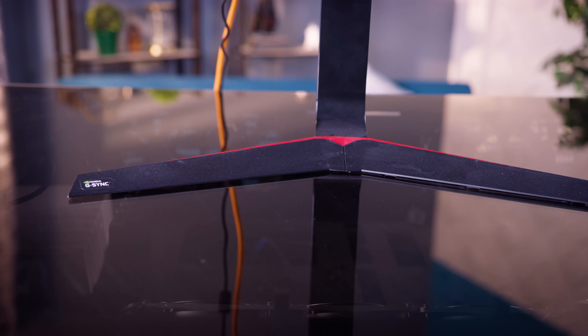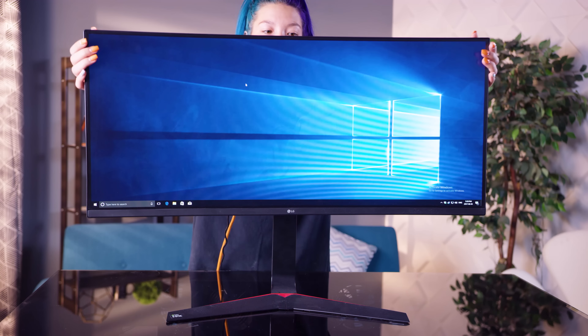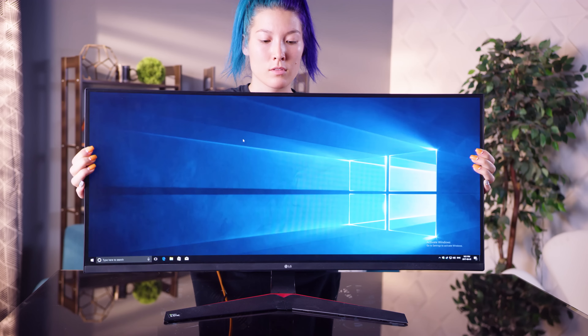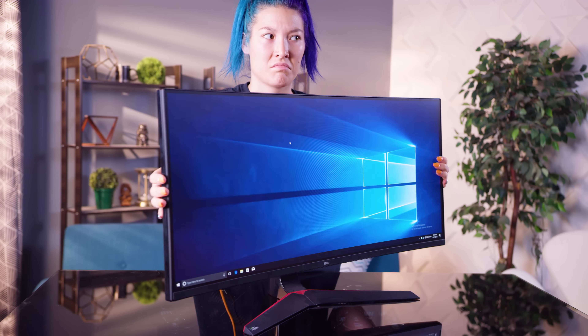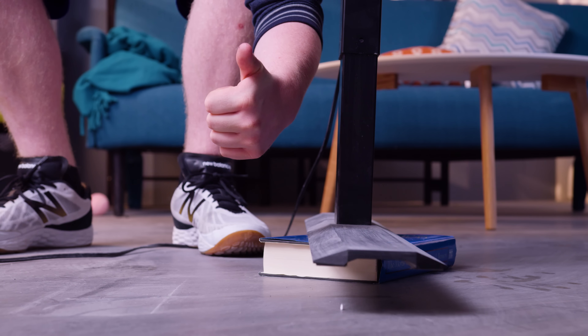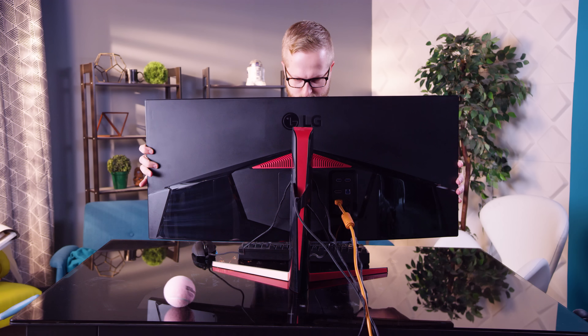This monitor is for gamers with a capital G. It's got about five inches of height adjustment, 25 degrees of tilt, and like many LG stands, no swivel. It does give you three degrees of rotation though, in case your jerk co-workers decide to troll you, so that's something.